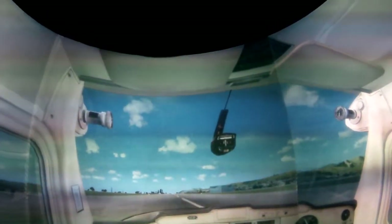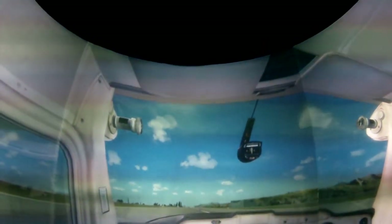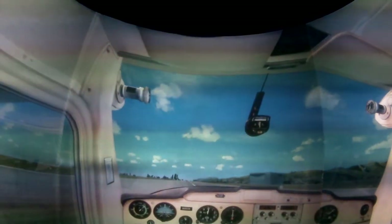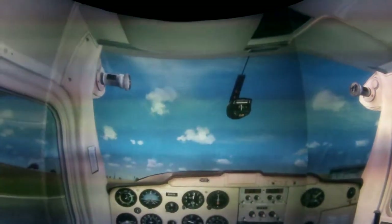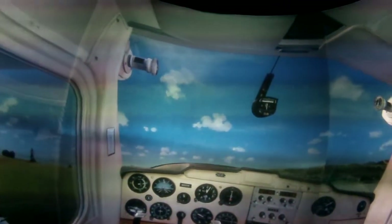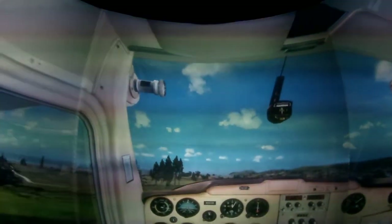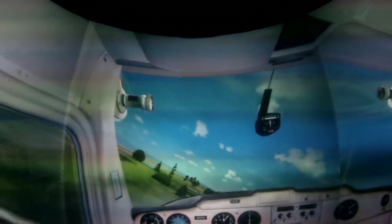Alright, keeping straight on that reference point once again. Line the aircraft up to accelerate through. 55 knots — rotate. Set that attitude to that low reference point. Going to raise that last 10 degrees of flap, there we go, and trim slightly forward.